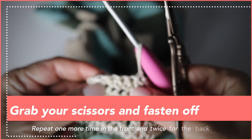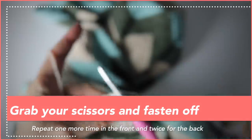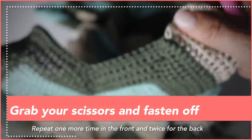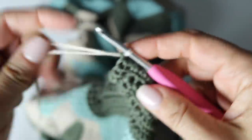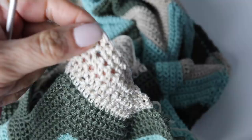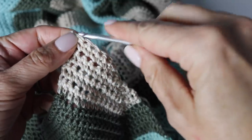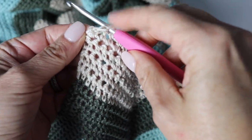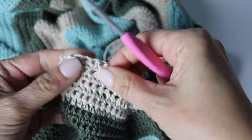Grab your scissors and fasten off. Repeat the same thing on the other side, creating the second triangle top — attaching your beige yarn and making 13 single crochets, and so on. Also do exactly the same thing at the back of your work — it will mirror exactly what you did to the front. Once you're done, you'll have four little beige triangle tops: two in the front and two in the back.